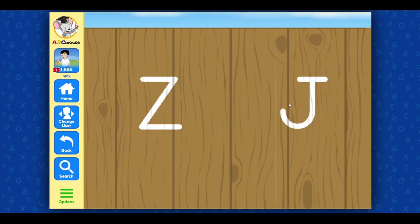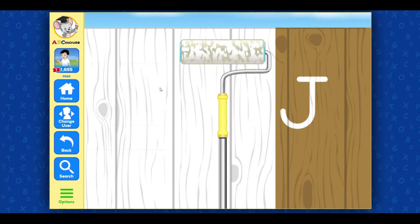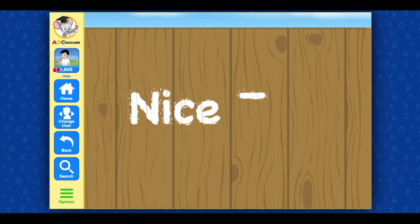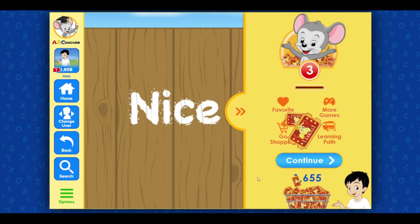Click on the letter you hear. Z! Very good! Nice job!